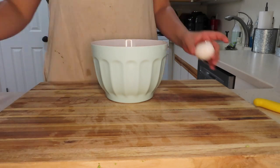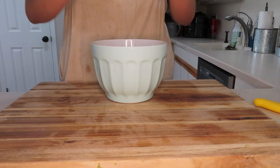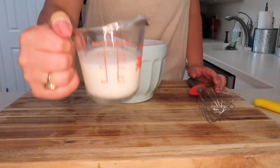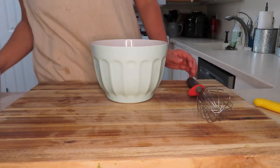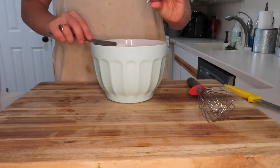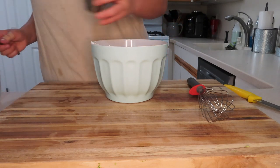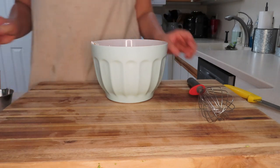Crack six eggs right in the bowl — live life on the edge! If there's a shell then you're screwed, but there were no shells. Pour in the milk. Then we have our sour cream — I think it adds a really nice flavor and a great creaminess. Anywhere from two tablespoons to one-quarter cup is just enough to make it creamy.